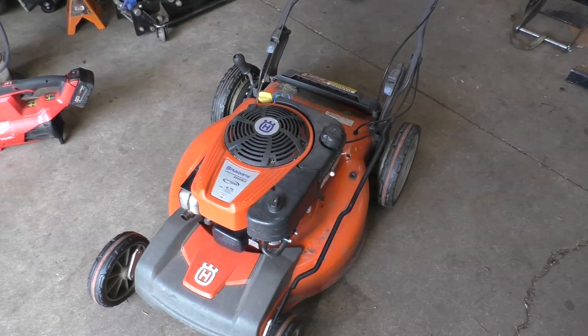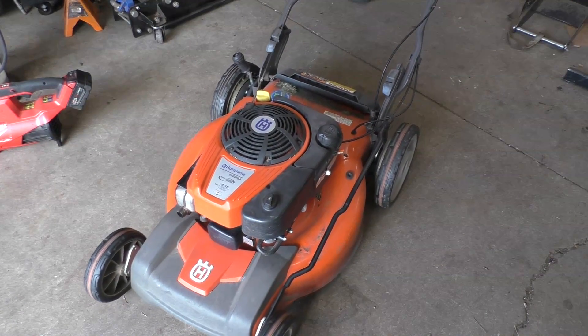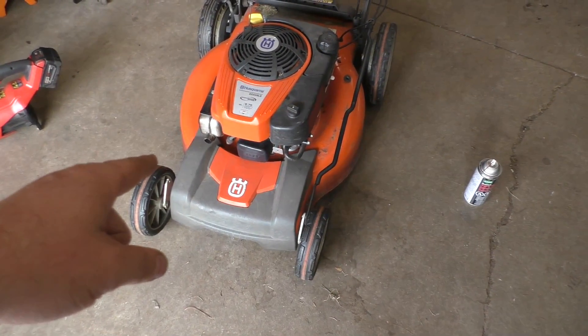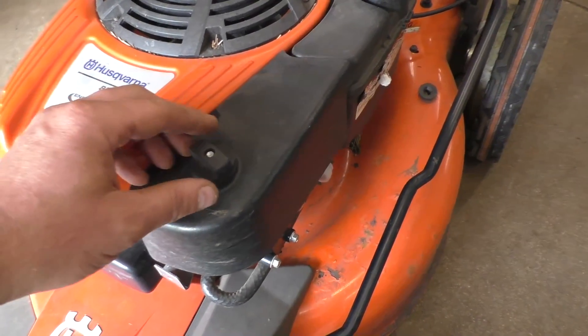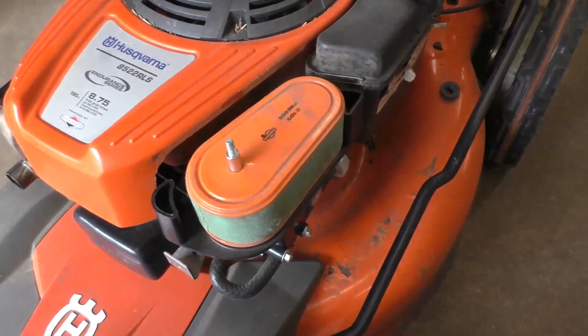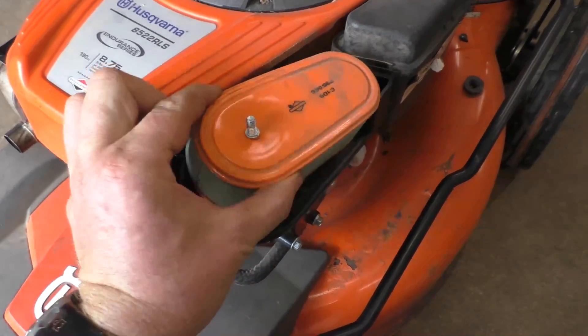Once it dies it's really hard to get it going again. If you get this issue, the first thing you can do is replace the spark plug — I've already done that and there's no difference, it still keeps doing the same thing. So at this point I'm going to check the air filter to make sure it's not plugged. Sometimes people tip their machines over and they get full of oil and gas.